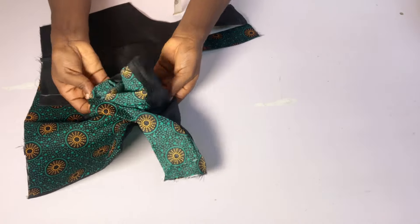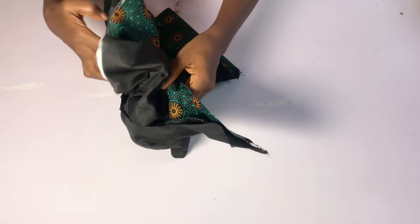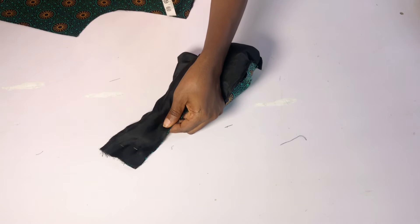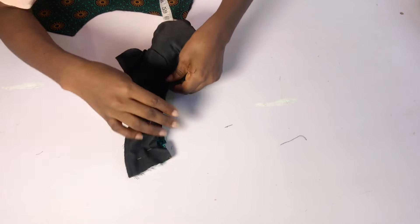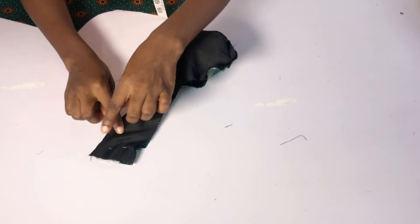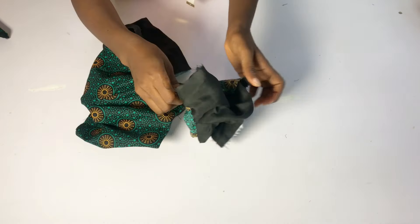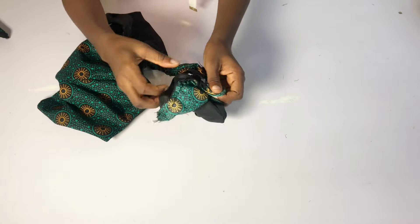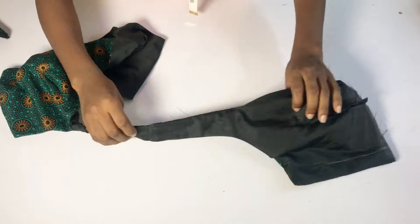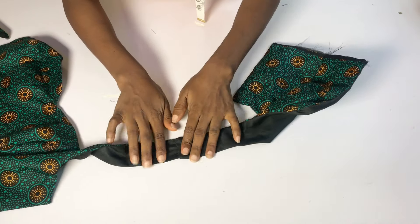To make it easy, sew one shoulder first before doing the other. Push the front piece inside the back to close up the armhole area. After arranging the armhole area and pinning the lining and fabric together, I'll head over to my sewing machine, close the shoulder, and sew the armhole area closed. This gives a neat finishing. After sewing, open it up — all parts of the armhole area will be closed and looking neat.